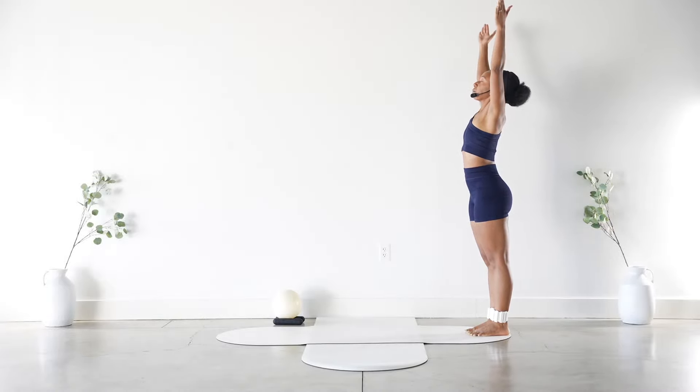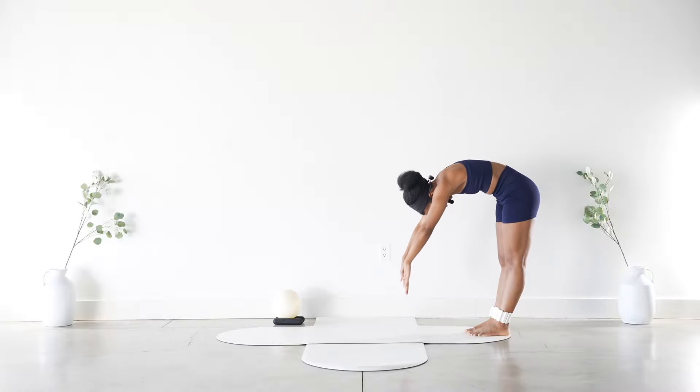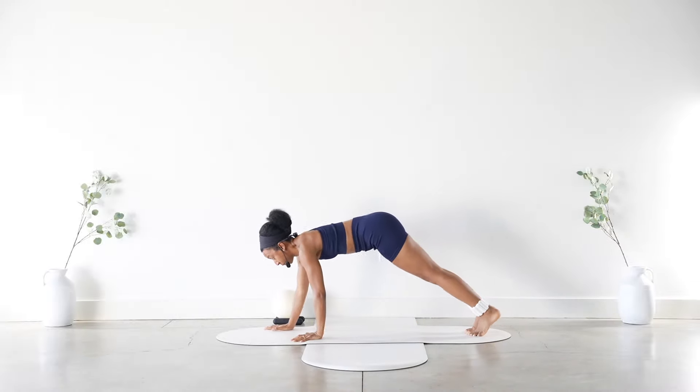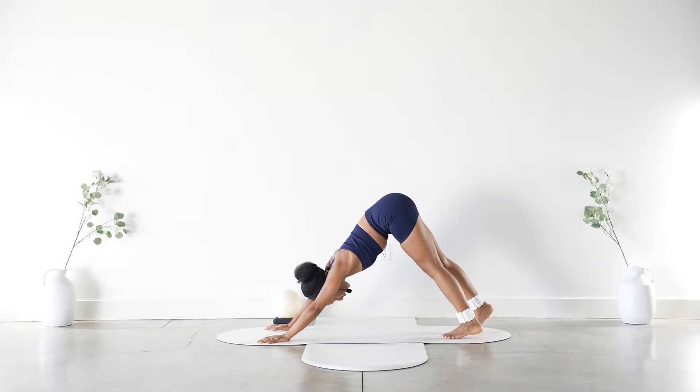Inhale, arms reach up. Exhale, palms facing forward — dive it down. Really round through that upper spine, tucking the belly in, and walk it out. Now let's come back to downward facing dog — hips up and back. You can pedal into this down dog.